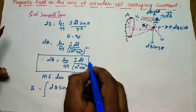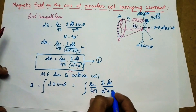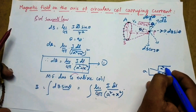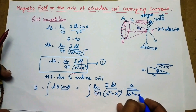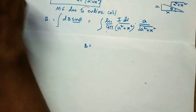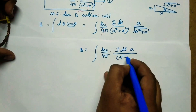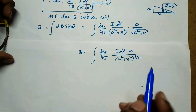Now substituting, integral dB gives mu0 by 4pi, idl by (a squared plus x squared). From the triangle, sin theta equals opposite side by hypotenuse, which is a by under root (a squared plus x squared). So B equals integral mu0 by 4pi, idl times a by (a squared plus x squared) to the power of 3 by 2. The reason for 3 by 2: power 1 plus power 1 by 2 becomes 3 by 2.